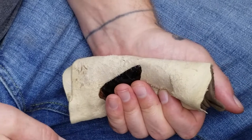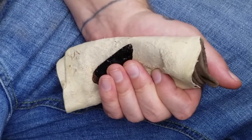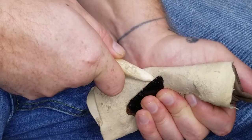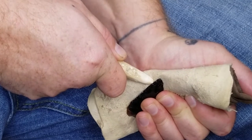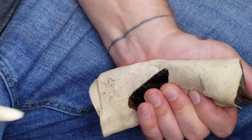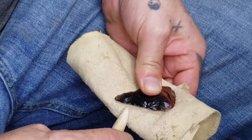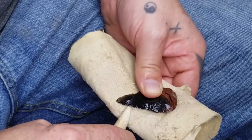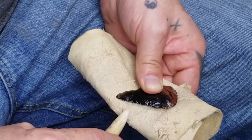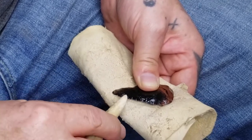The key to removing the long flake is pressure and motion. You put more pressure down and then snap it away — it's almost a scooping action. Push in, then down. You want to put more pressure in than you are putting down. That force you're putting in will follow through and peel that flake off as you're pushing down.